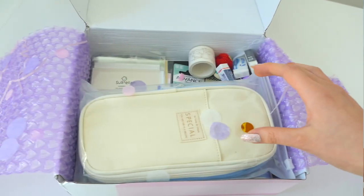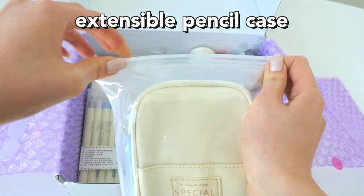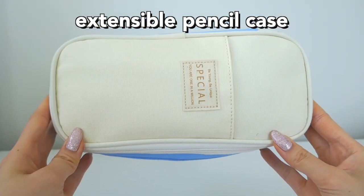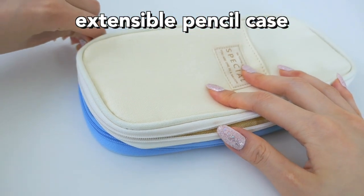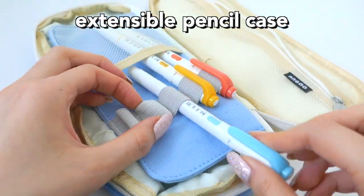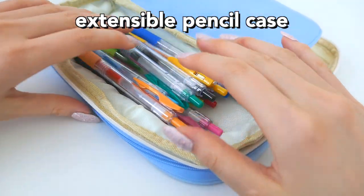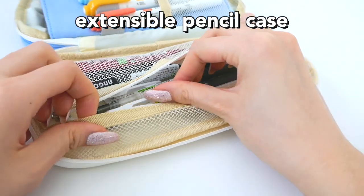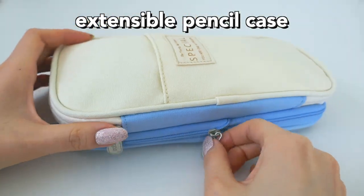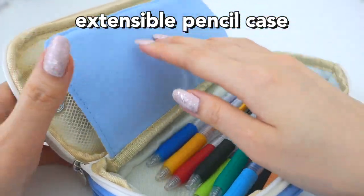Next we'll be moving on to this new pencil case I got. This one's extensible, so if you put more stuff in it, it can collapse and get bigger. I was looking to get a new pencil case, and this one fits a lot of pens — it has little slots for pen holders that aren't too tight, so you can easily slide them in and out, plus a net, lots of zippers and storage. Here is how the extensible part works.